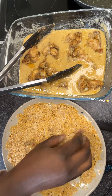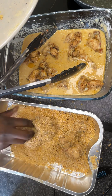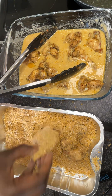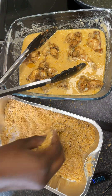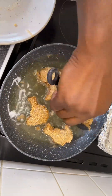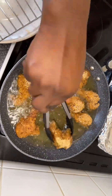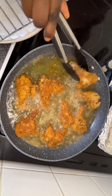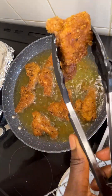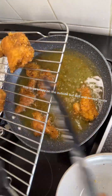At this point I realized that the plate was not the best idea. This is so crispy on the outside but soft and tender inside.